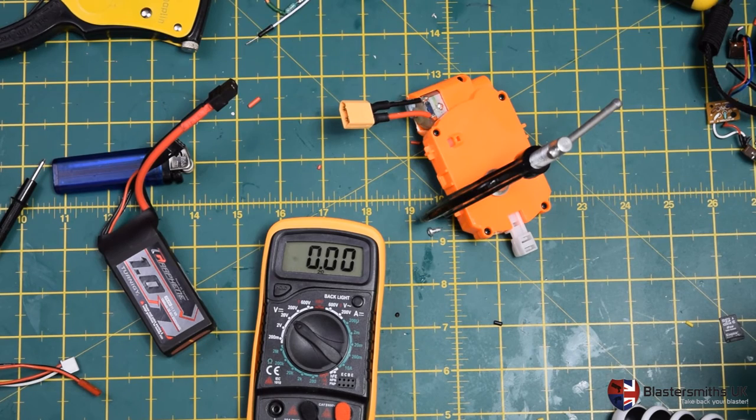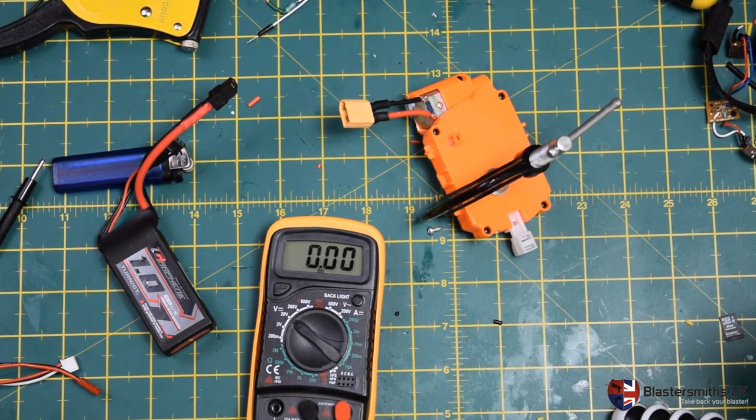If you are insisting on a higher rate of fire, get a decent wiring setup and do it that way.